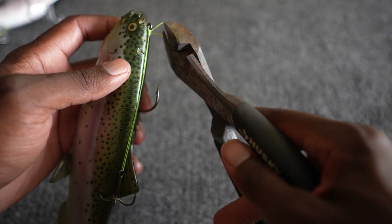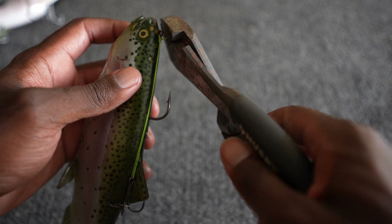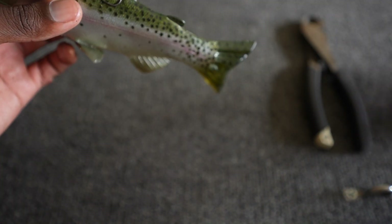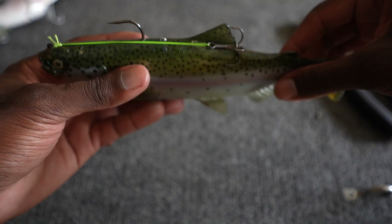With the tag ends, just grab your braid cutters and snip them off. That's basically how I have my big soft baits rigged.